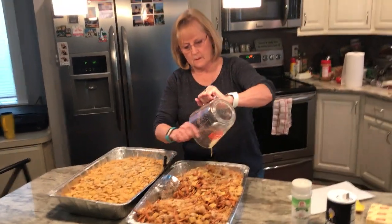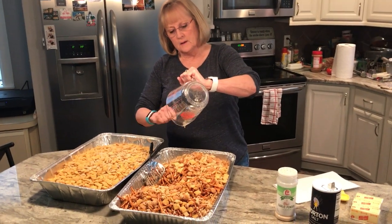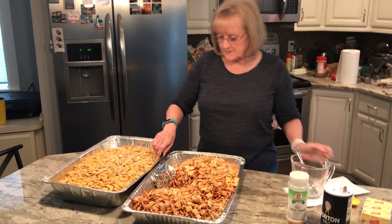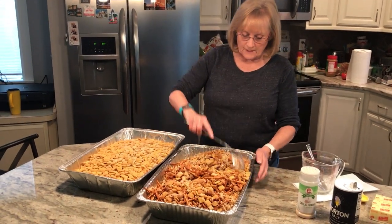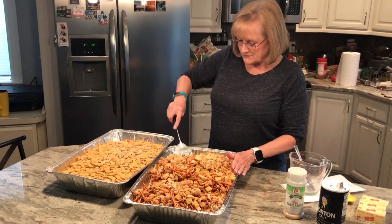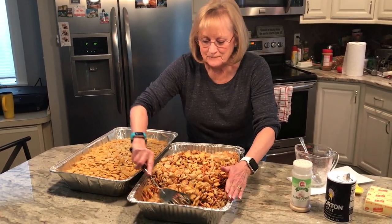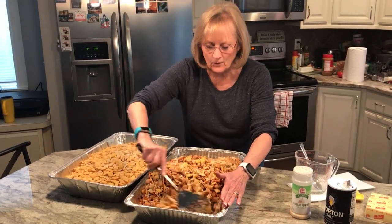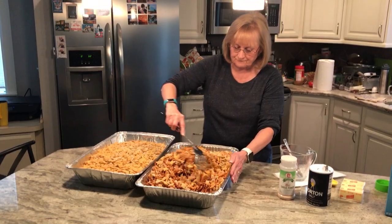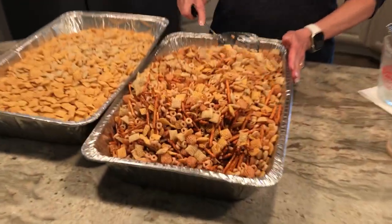You can also put nuts in there if people prefer nuts instead of pretzels. Denny doesn't like the pretzels, but my entire family likes the pretzels, so my children come first! Anyway, just stir it up and then do the second pan the exact same way.